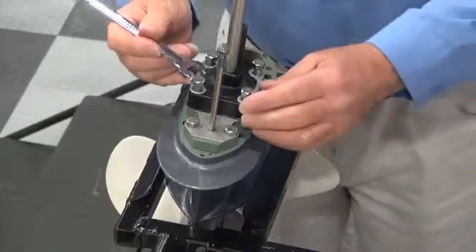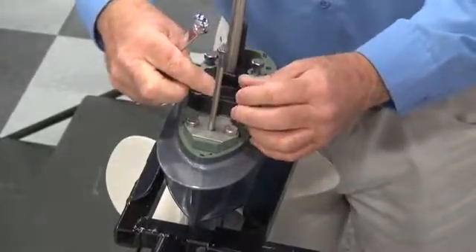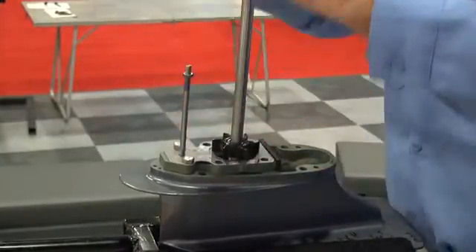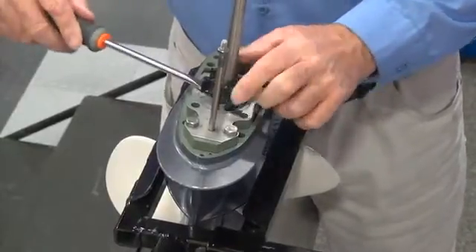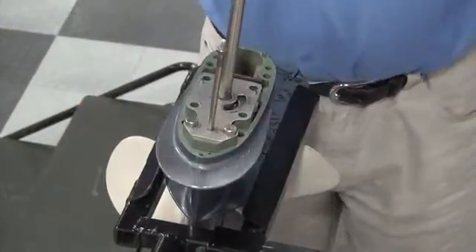What we would do first is remove the bolts holding the water pump housing on the lower unit. Once the bolts are removed, lift the housing straight off the lower unit. Under the housing is the water pump impeller. Gently pry upward and remove the water pump impeller from the drive shaft and pull it all the way off.